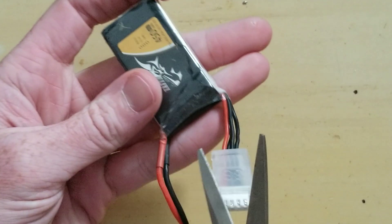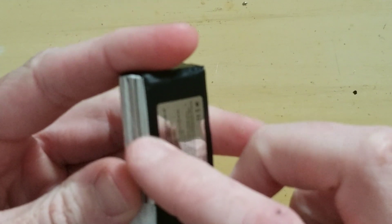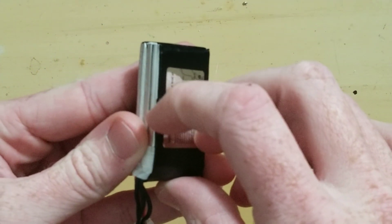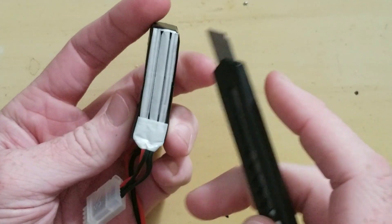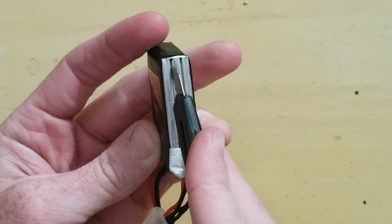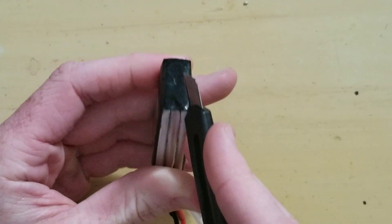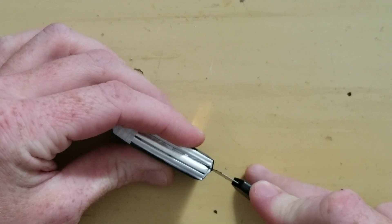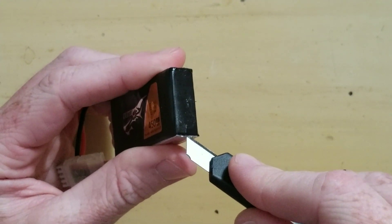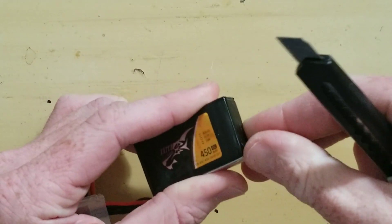Alright, so we're going to start. You just want to get rid of all the shielding, and this is sometimes really hard to get up on that spot right there. What you can do is just take an X-Acto knife — there's the tape holding the cells together. Then you'll cut through the bottom here. Once you get it started, you should be able to get it to where you can just kind of rip it.